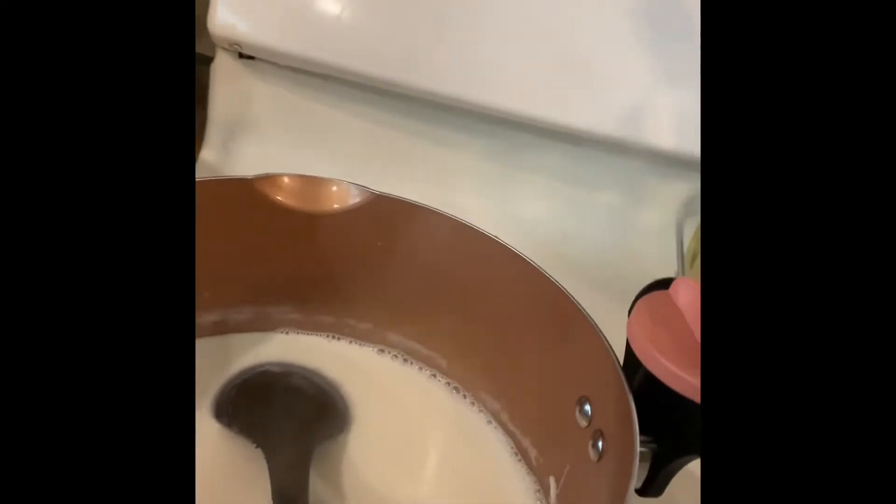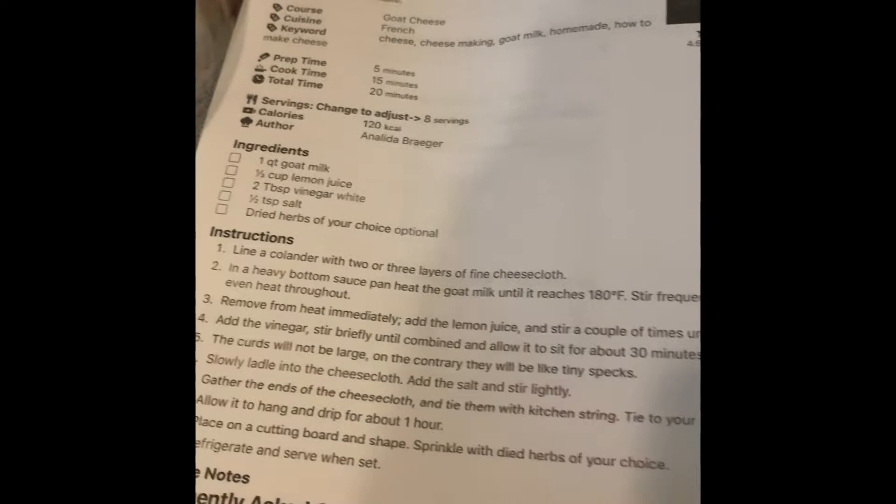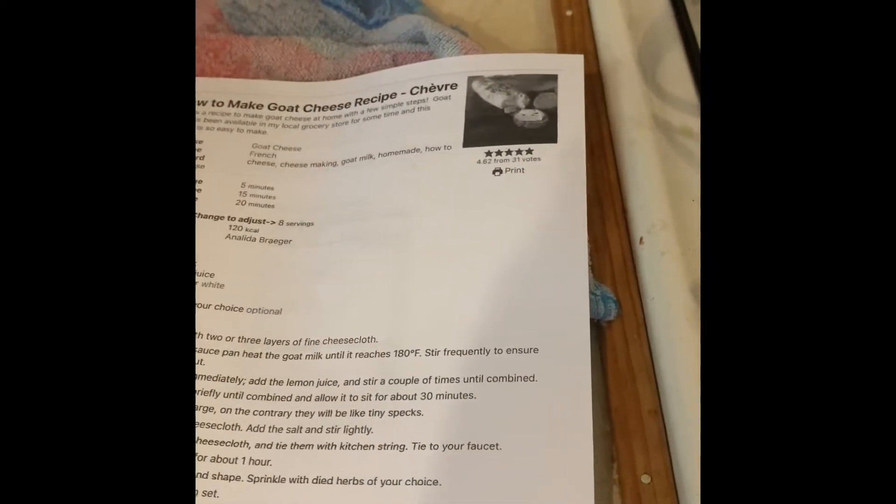Per the instructions we're at 180°F so we have to remove from the heat immediately. By the way, the instructions are from a Nilda Breaker — I'm hoping I say that right. Now we add the lemon juice and stir it in.